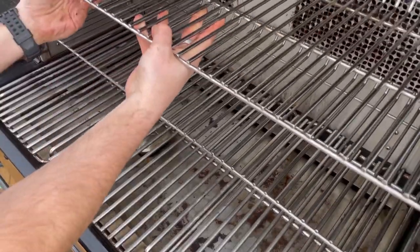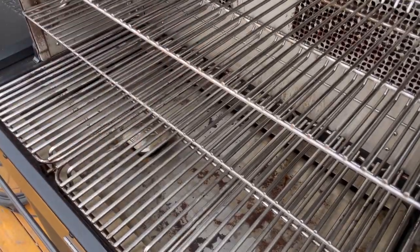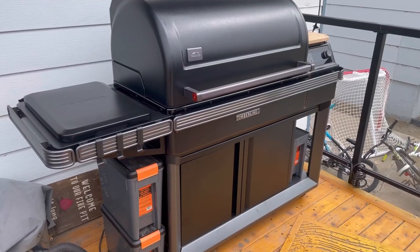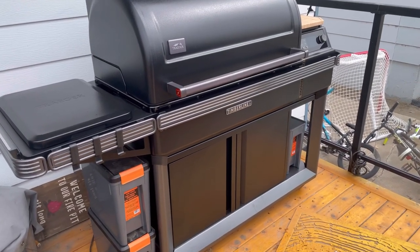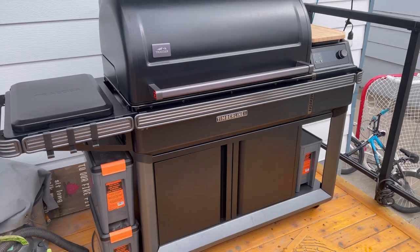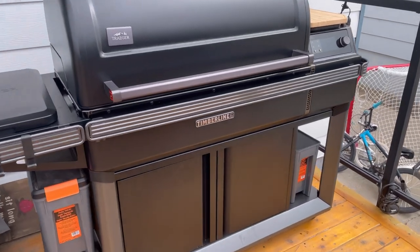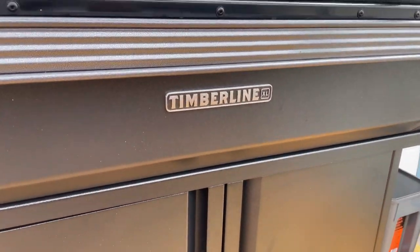Look how clean they get — they were in there for a good 10 to 12 hours. One of the main features of this grill is how easy it is to clean. I'm absolutely in love after the first couple of cooks with this Traeger Timberline XL. Maybe biased, but I love it.